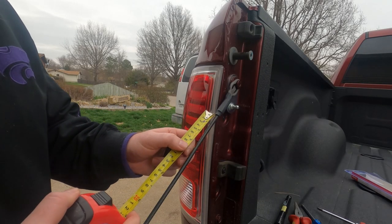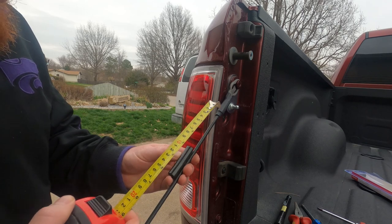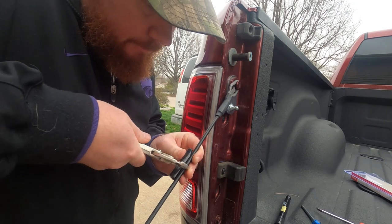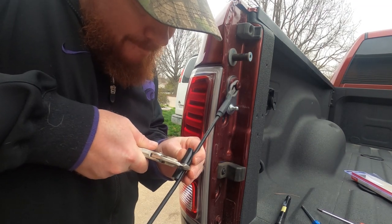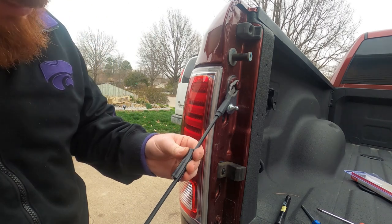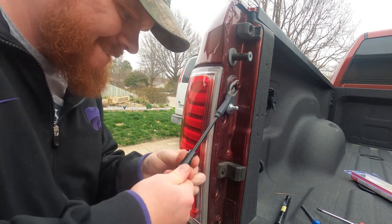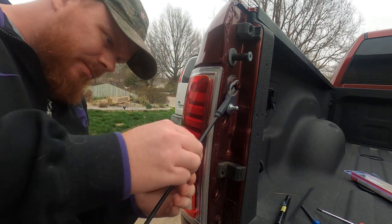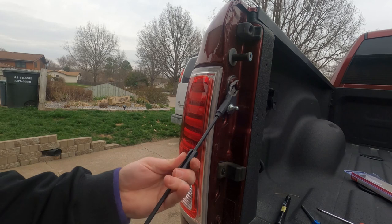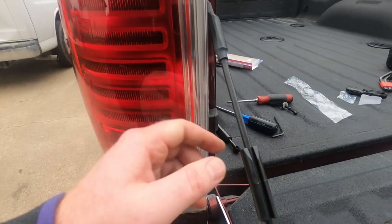Next we're going to measure down three and a half inches and put our tailgate clamp on. You want the angled piece towards the top.